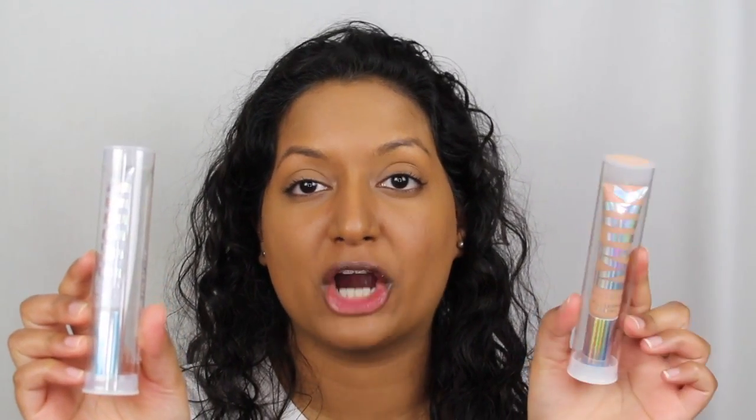I'm super intrigued on how these go on because sometimes the holographic lip glosses are very streaky and they don't really look holographic. They only had two shades. The two shades that I did pick up were Supernova and Mars.